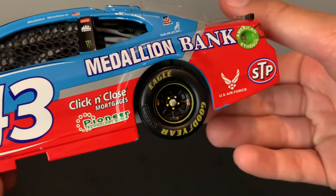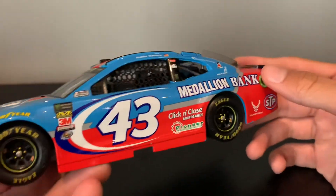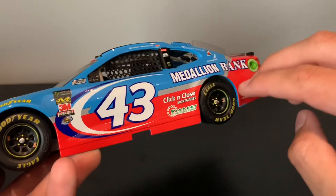Paint chip galore over here, ladies and gentlemen. I've got a giant one right here, here, and here. That's only the major paint chips. There are a couple more — those are the only major ones.